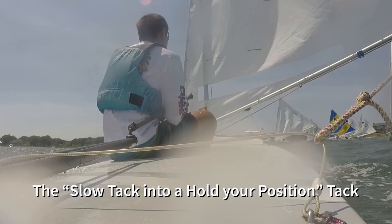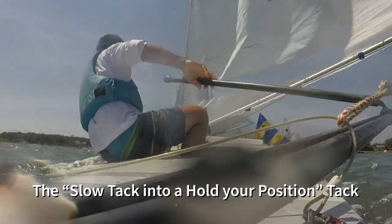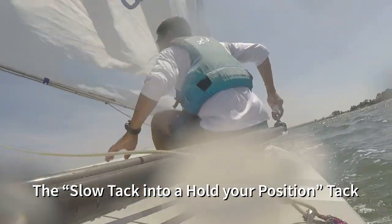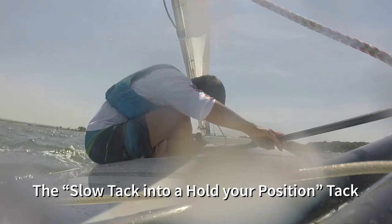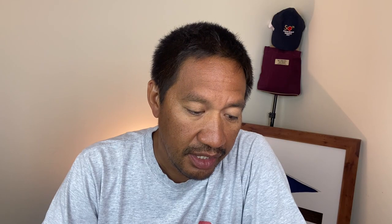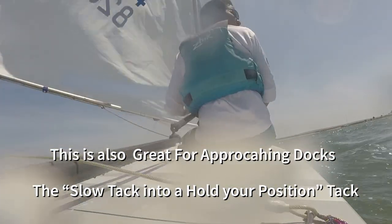I wanted to line up next to a boat, so I found my spot and did a slow tack. When you tack — pushing the tiller towards the sail — you move across. When the boom goes under, I balance out the boat and let the sail go, and that stops me. I just sit there and float, holding my position.